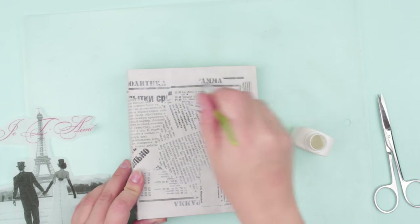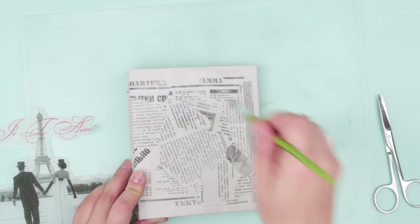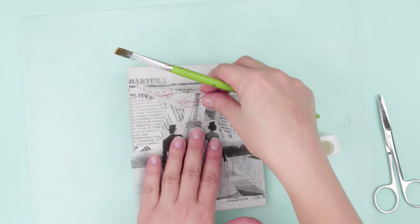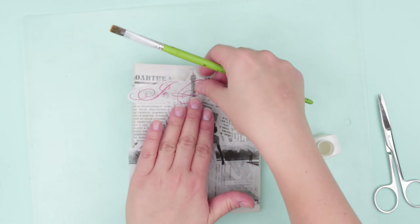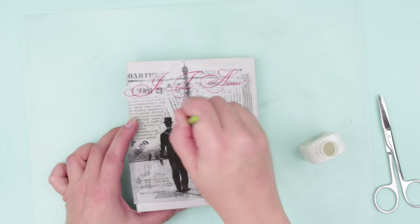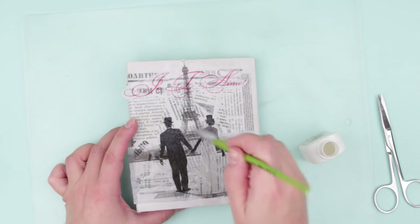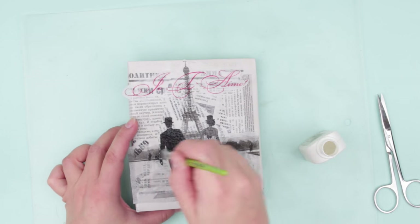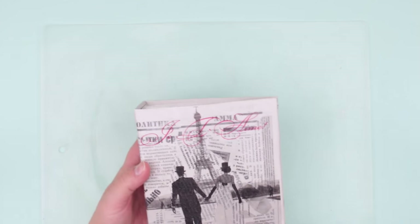Coat the album cover with glue using a soft brush. Place the napkin in the center, flattening carefully. Cover the napkin with the glue brushing from the center to the edges. Coat the whole picture surface.